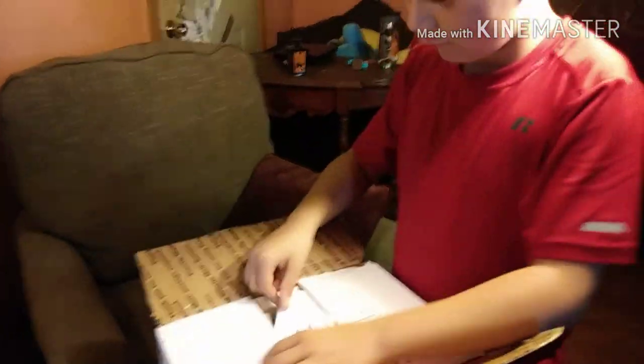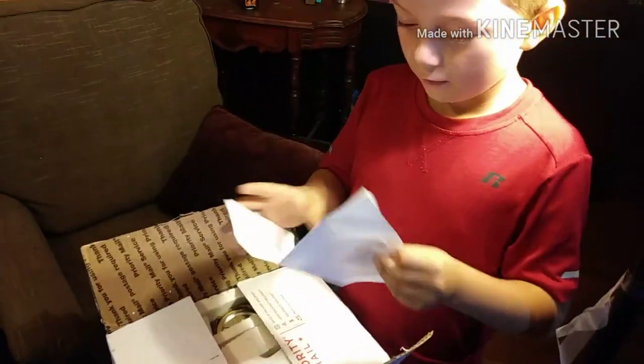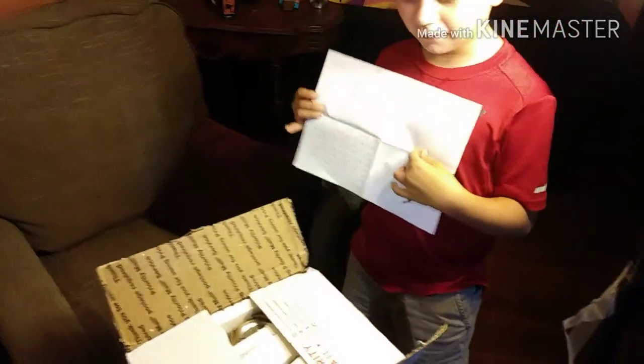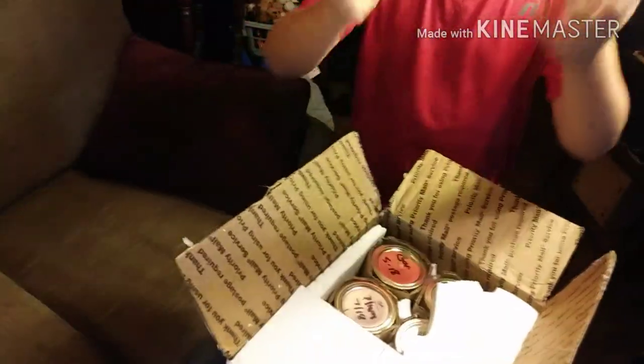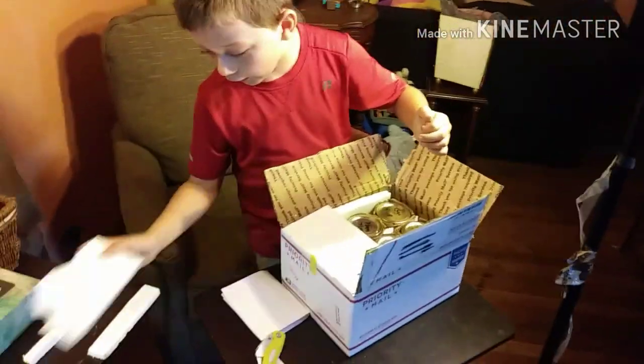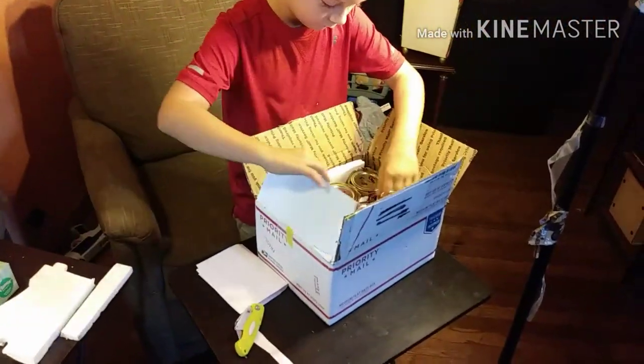I waited until Noah got back from school - he wanted me to wait. Oh, how neat is that! We're going to read this after we look inside. Do you guys want to be fast and read that? 50,000 likes please! I can't wait to see what's inside. This is going to be a taste test - I'm going to let Noah unpack it, and then I'm doing the taste test.